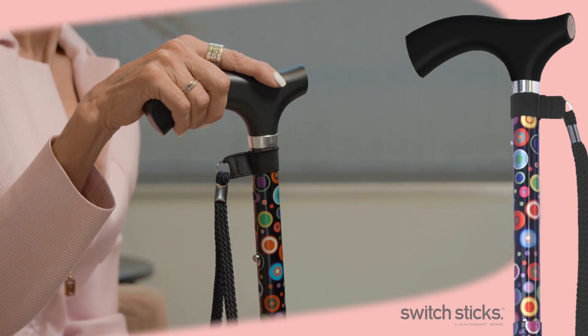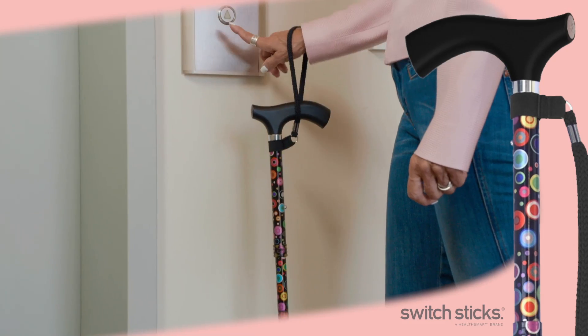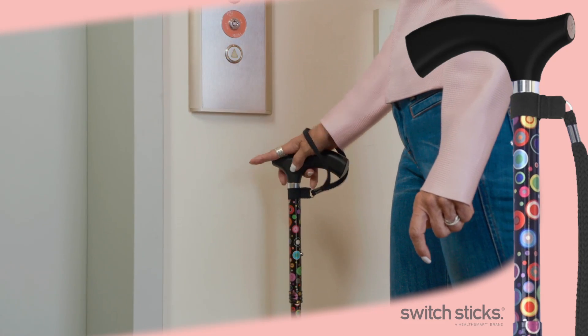They're all made with comfortable, ergonomically shaped real wood handles and a removable wrist strap for added security when you need it.